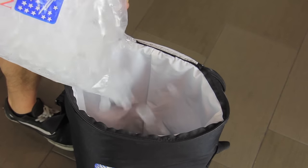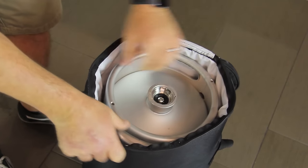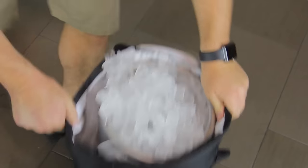Create a base of ice at the bottom of the bag before inserting the keg. Fill the rest of the bag with ice and pack it in around the sides of the keg. You can't have too much ice.